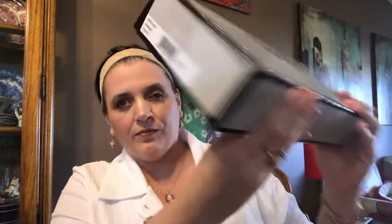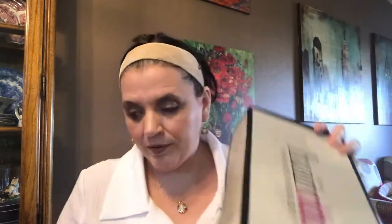So it comes in a nice long box. You can see the tag here. The nape on this one, I believe, is 17.5, so it's a long wig. Sides are 14.5, crown is 17, front is 5. It's an average size. It's a basic cap, but it's a heat-friendly wig. You can curl it, flat iron it, blow dry it on medium to low.